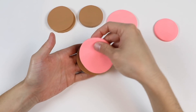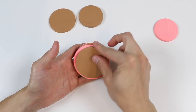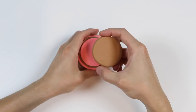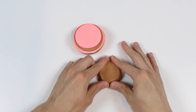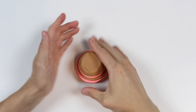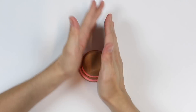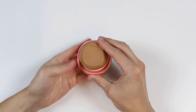Now let's stack the circles on top of each other. It'll go large to small and then we'll have to shape it a bit. Our base is ready. So let's make our rainbow rose petals.